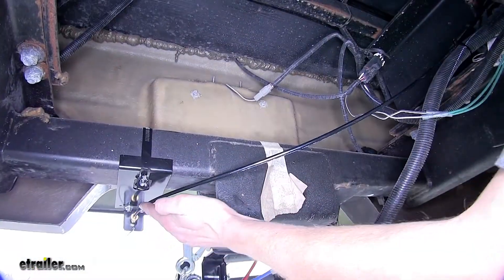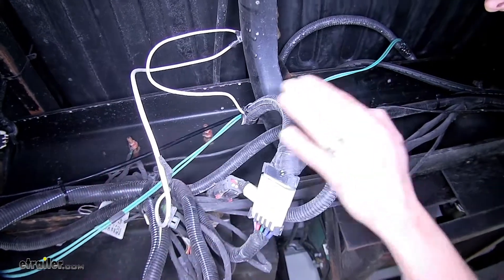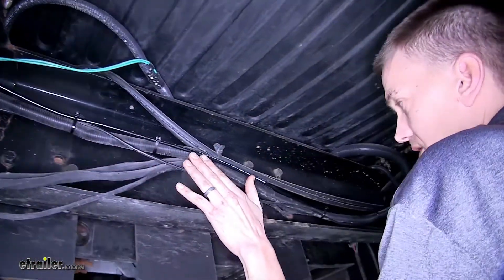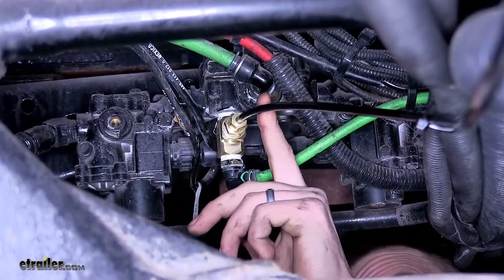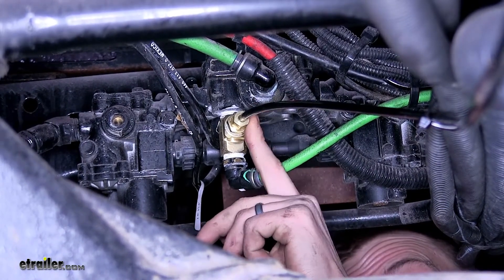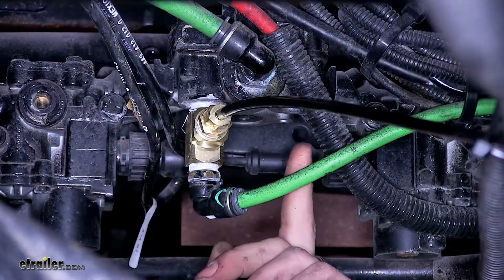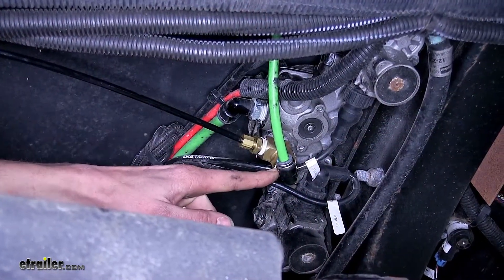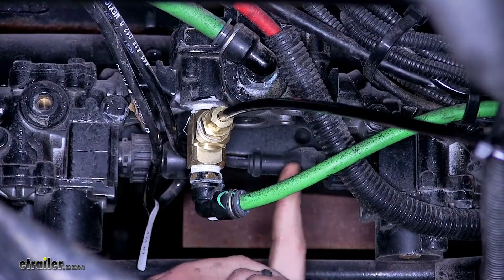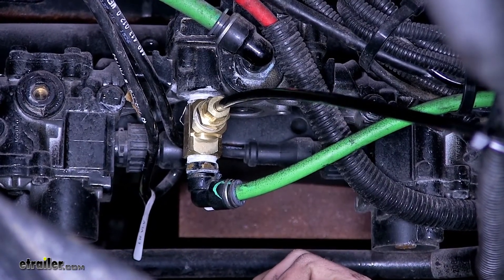Our airline tubing then goes towards the front of the vehicle, secured along the way to several wiring harnesses, all the way to our connection point where the airline tubing goes into a compression fitting screwed into a T-fitting, which then screws into our brake relay valve. The fitting for our metered air connection was originally installed in the brake relay valve — we unscrewed it and screwed it into the bottom of our T-fitting, giving us the necessary air connection to supply air to the brakes on our Jeep.